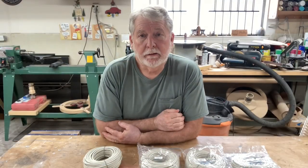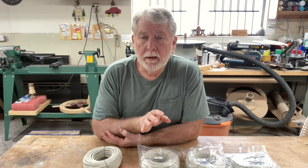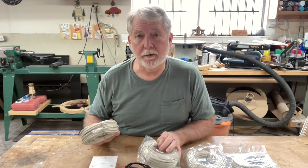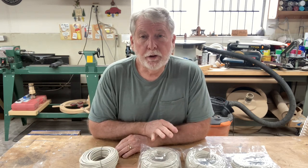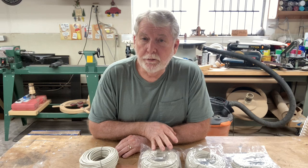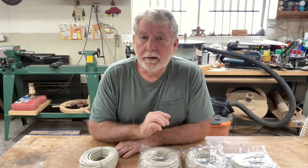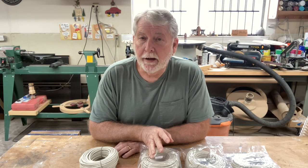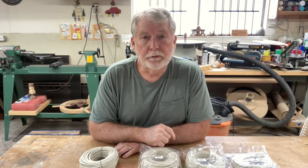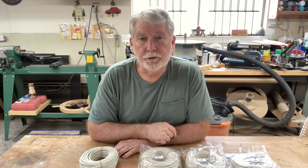The first thing I want to say about this camera system is that this is truly a plug-and-play system. Once you connect all the cables to the camera and to the receiver, you can turn it on. All you need to do then is set up your password and you're in operation. You're going to be able to name the different cameras very easily, and everything is just plug-and-play and you're ready to go.